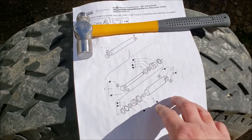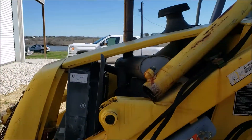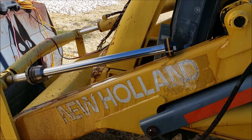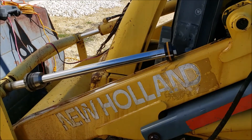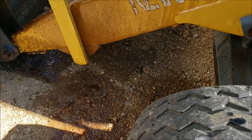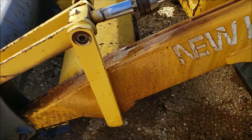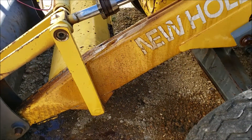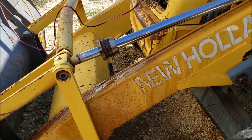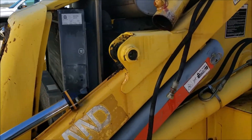I got it pulled apart and the tube is sitting up here. One important note: no matter how much you think you've drained that cylinder — I moved it back and forth to get the fluid out — there's still quite a bit of fluid in there. Don't make the same mistake I did; put something underneath to catch whatever's coming out.